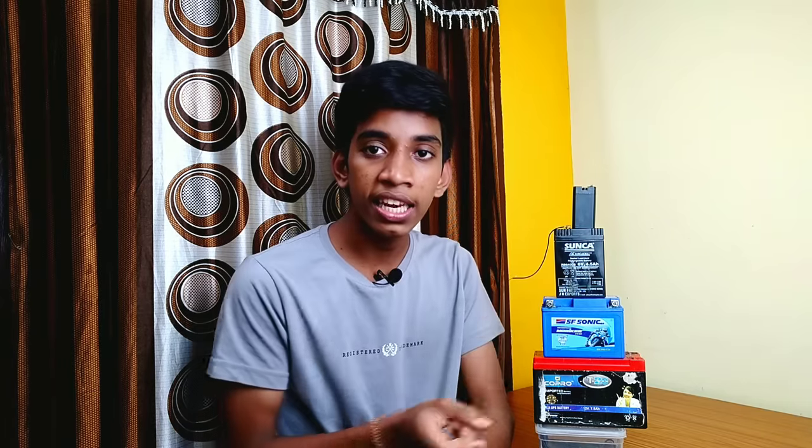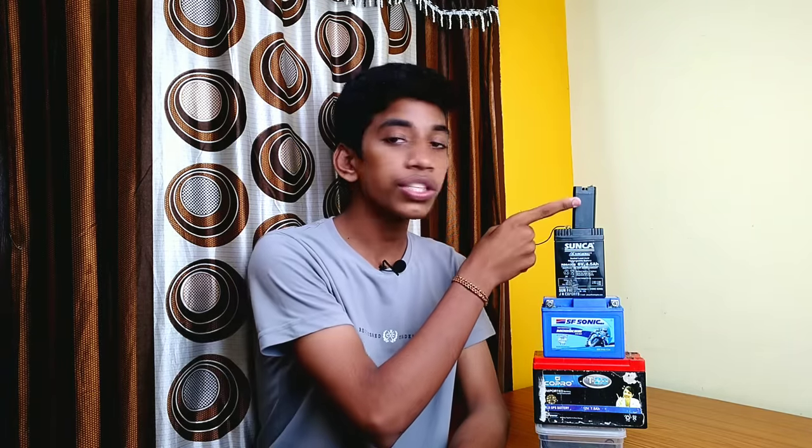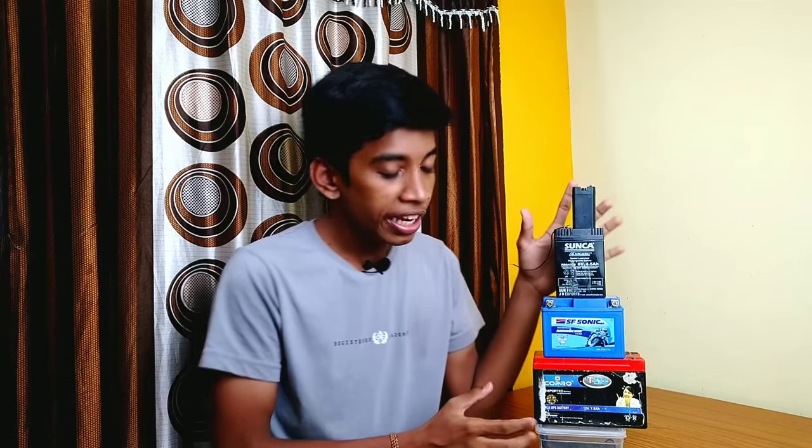This is a 6V battery used for a torchlight. This is a 4V battery, also for a torchlight. You can understand this battery — it holds a charge. It has boiling acid and a flow of electrons inside it.